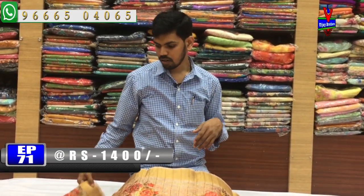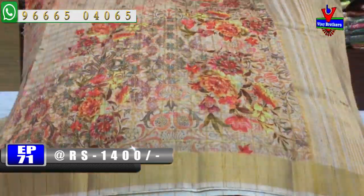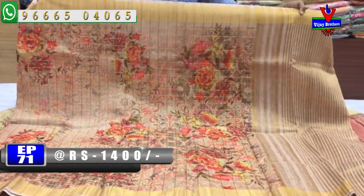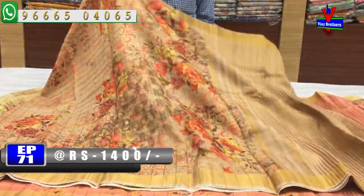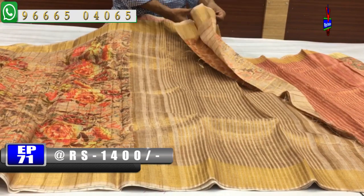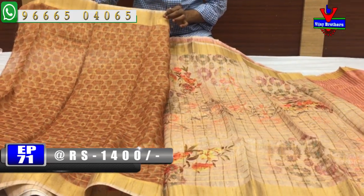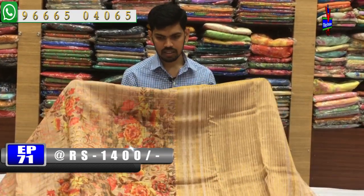The next color combination is a light color combination with a lot of color options. We also have a digital print, a small border, a small color combination, and gold color lines. We also have a contrast blouse and a printed style. The cost is only 1400 rupees for this dress.